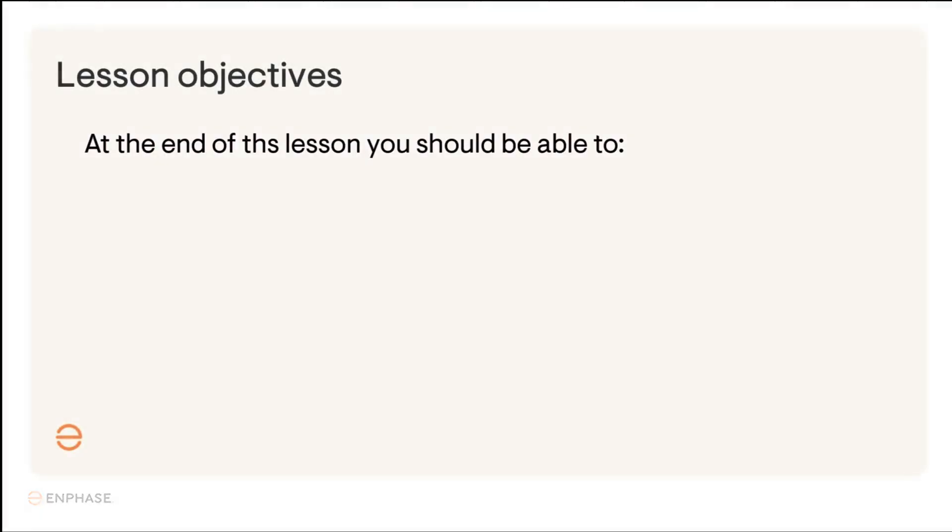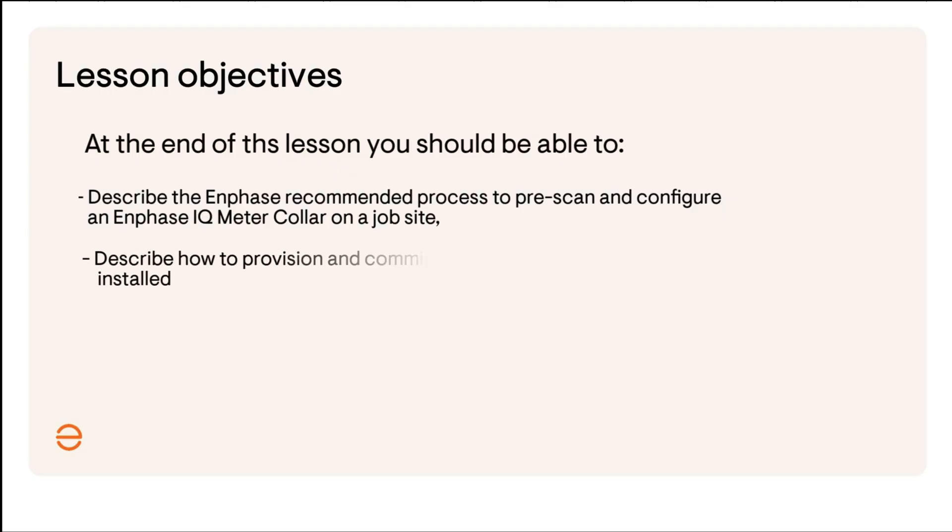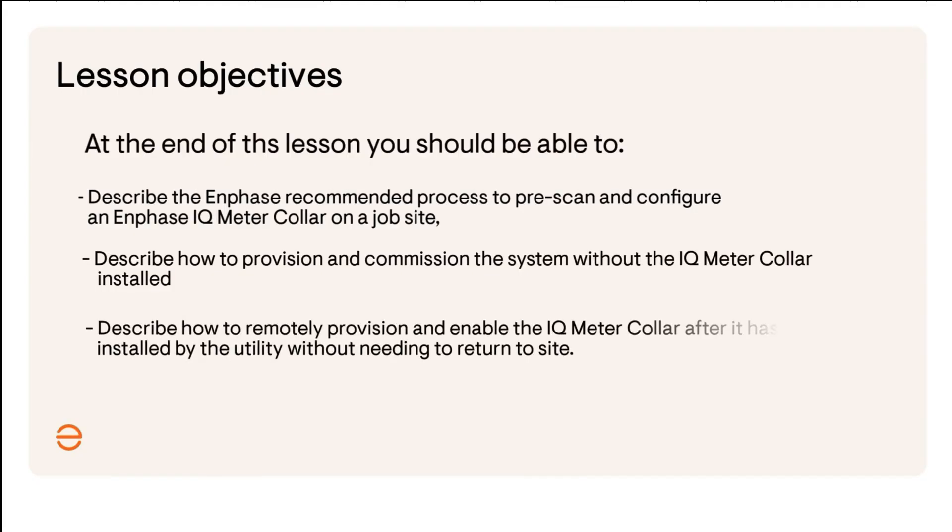At the end of this session, you should be able to describe Enphase's recommended process to pre-scan and pre-configure a meter collar on the job site, describe how to provision and commission the system without the meter collar installed, and describe how to remotely provision and enable the meter collar after it's been installed by the utility without needing to return to the site.